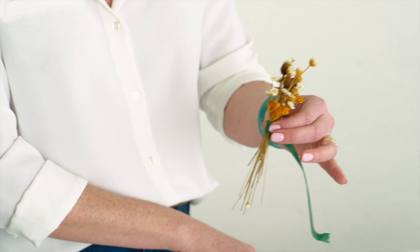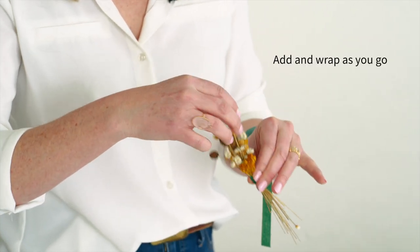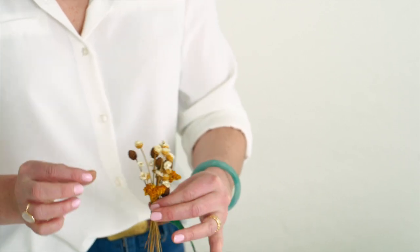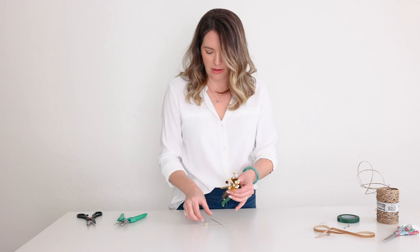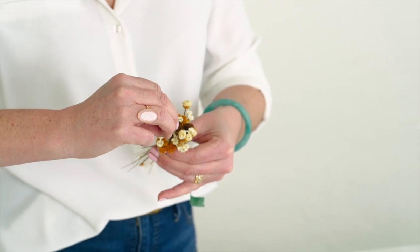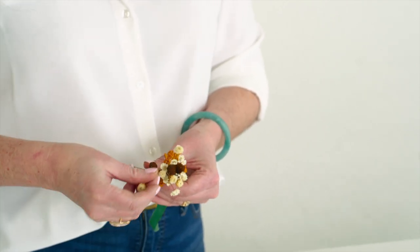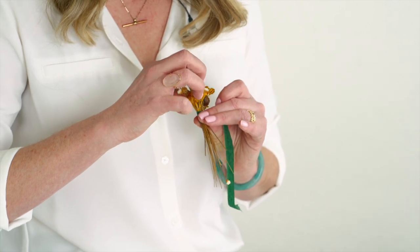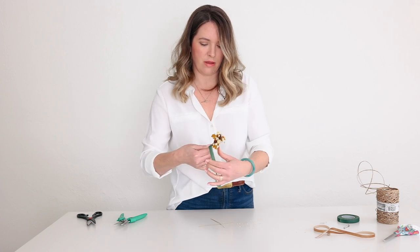Even though I've wrapped a little bit of tape around it, because I have extra tape I can still add to. So if I want to add a few more sprigs or adjust it — I feel like I have quite a bit of a cluster in the middle, so I want to balance it out a little bit. I can find a few to pull out and bring to the back side. There we go. Let's spin that tape around and include those extras.